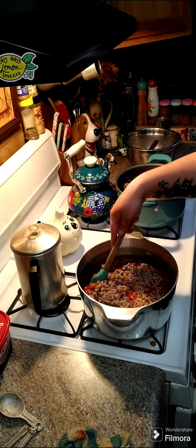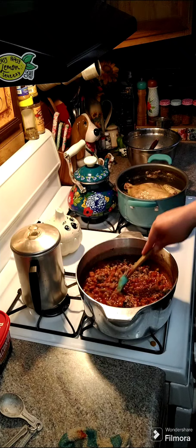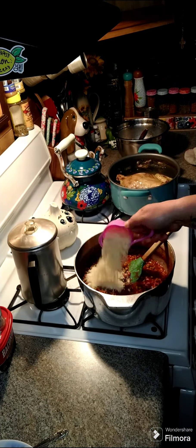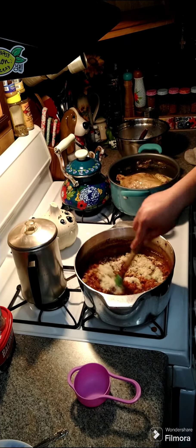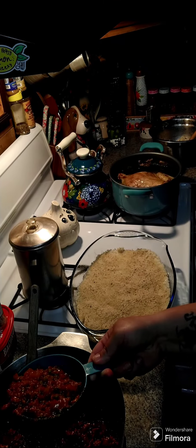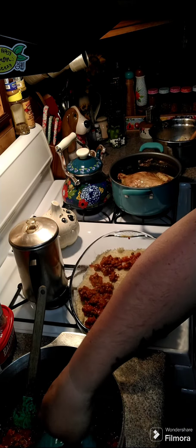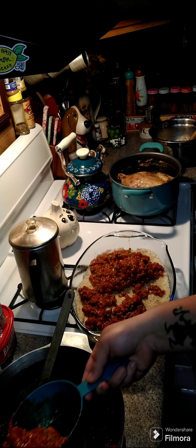Mix this all up and let it simmer for a little bit so everything gets heated and the flavors come together. Now you're going to need a half cup of pecorino romano cheese. Put it in there, turn the heat off, and give it a stir. Take about four cups of the sauce and pour it over top of your breadcrumbs and rice, spreading it out. You can use the whole thing if you'd like.